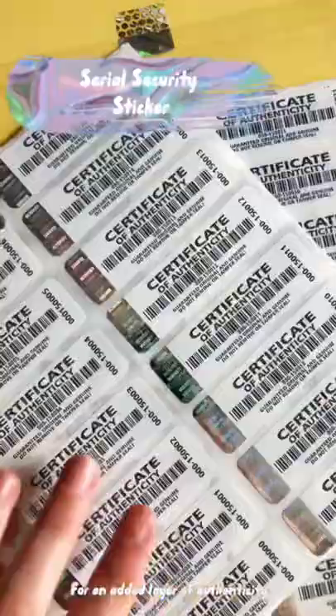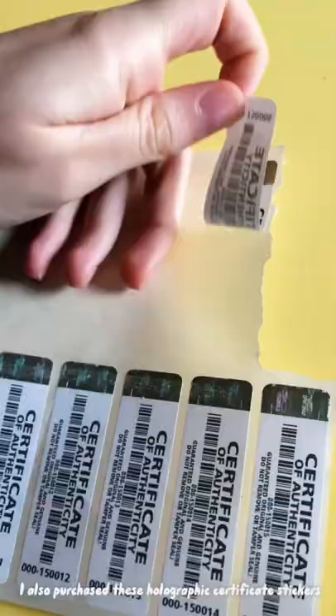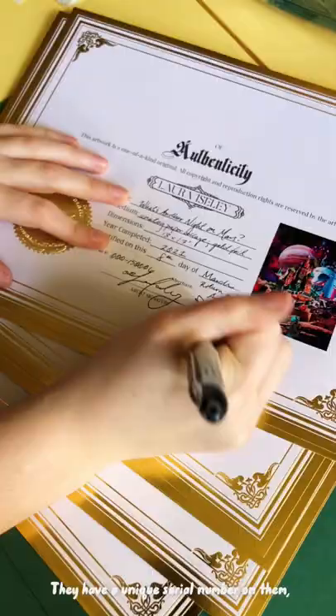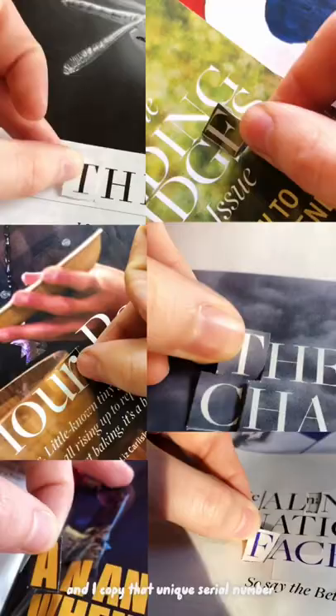For an added layer of authenticity, I also purchased holographic certificate stickers that I include on the back of the actual artwork itself. They have a unique serial number on them and I copy that unique serial number onto the matching certificate too.